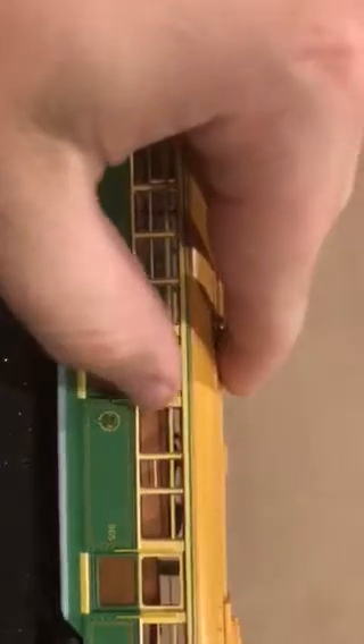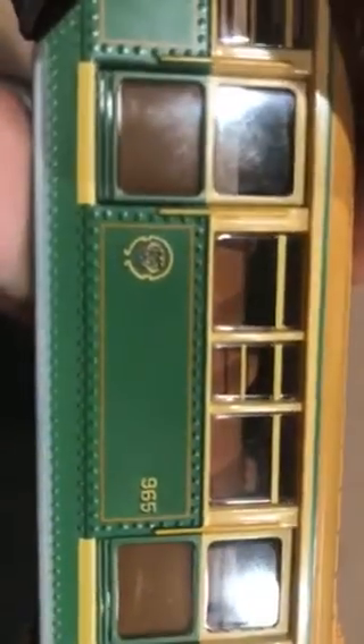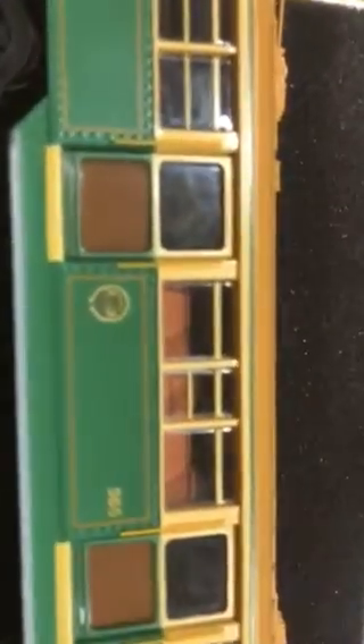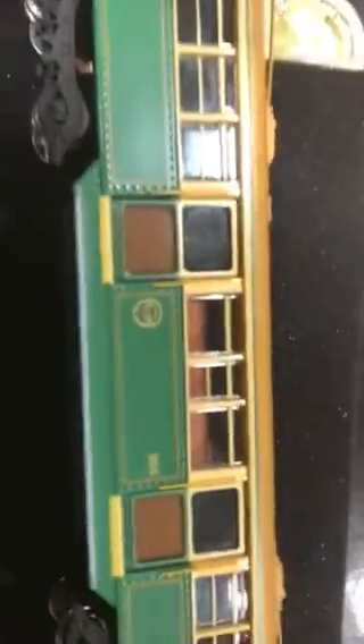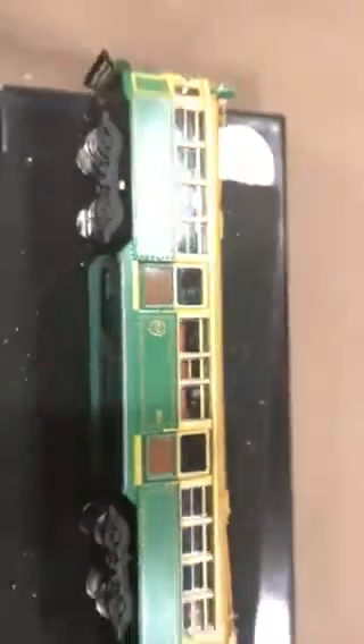Mine's the motorized model, so you can see that's where the motor is. Then underneath we've got the wheels. The wheels do come off — we need to clean them.